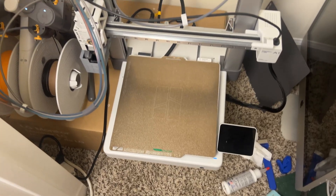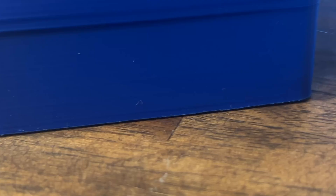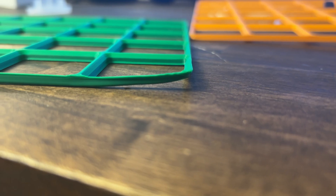Ever since I purchased my BambooLab A1, I've had a ton of bed adhesion issues, ranging from bad to worse. As somebody trying to start their own 3D print farm, it's essential that I nailed down this super important component of 3D printing so that I can send high-quality prints to my customers. With that being said, here are 10 ways I was able to fix that issue.